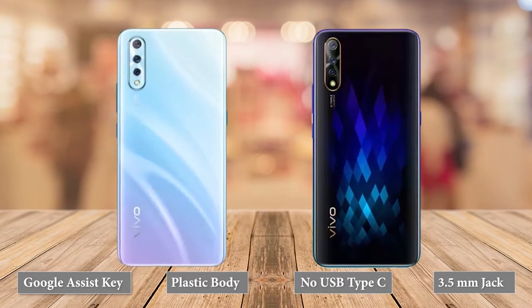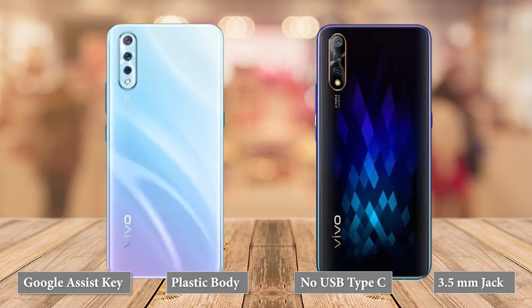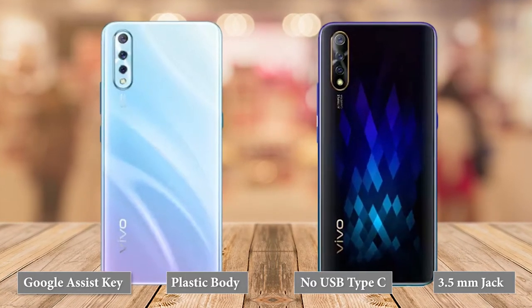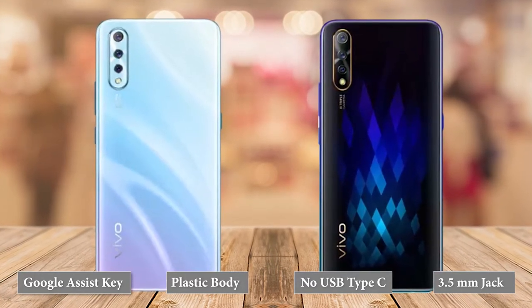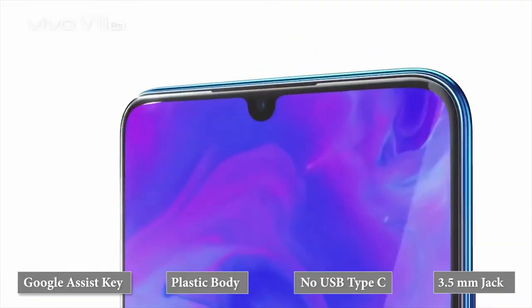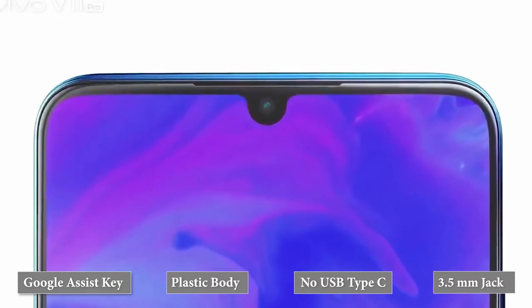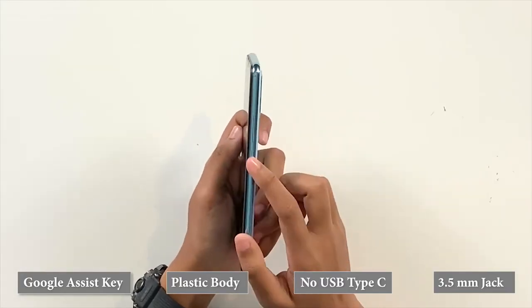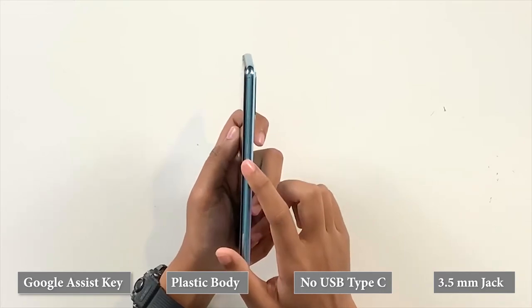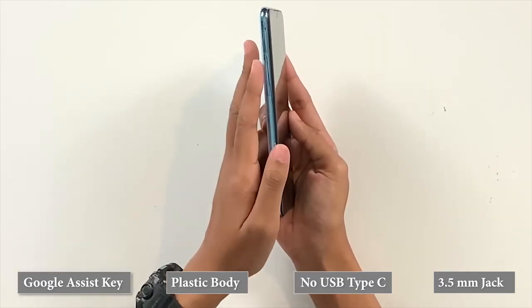The back isn't smudge-proof, so expect unsightly fingerprint marks all over your rear panel. Despite this, the phone is quite comfortable to hold and is pretty lightweight. Flip the phone to the front and Vivo has followed the current bezel-less trend with a small dewdrop notch and a slight chin. The volume rocker and the power button are placed on the right side, and there's a dedicated Google Assistant button along with the SIM tray on the left side.